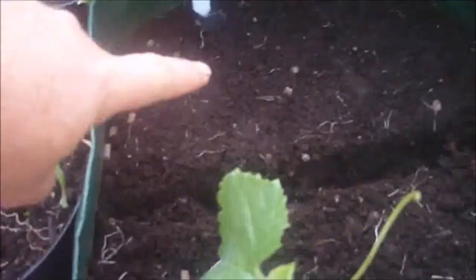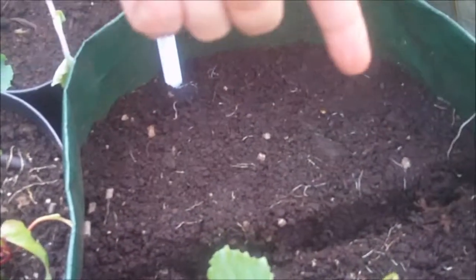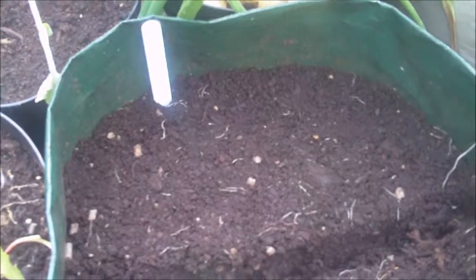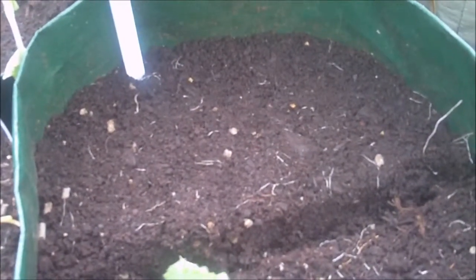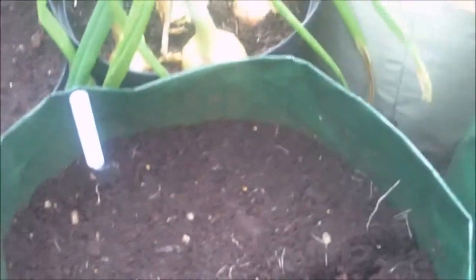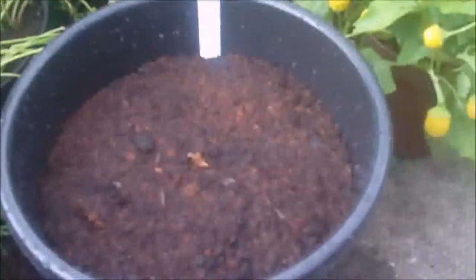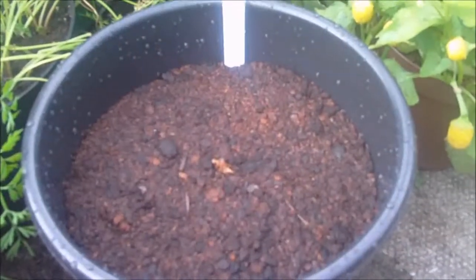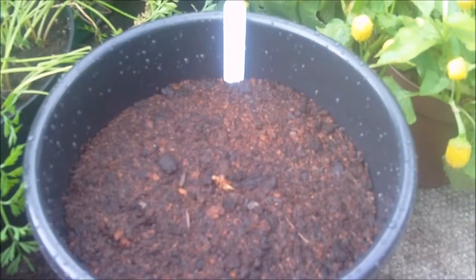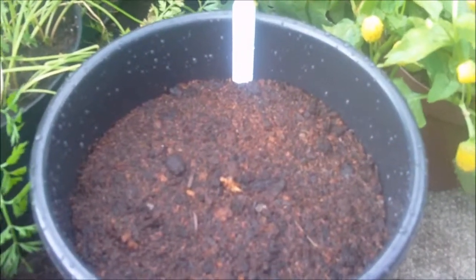And in that other half, I've planted some perpetual spinach. We'll see how that goes. And in this container, I've sown some sorrel — see what that tastes like. Sounds interesting, so we'll see how that is.